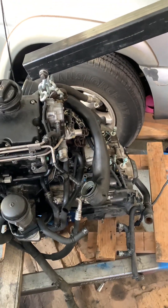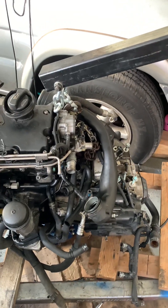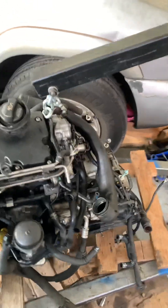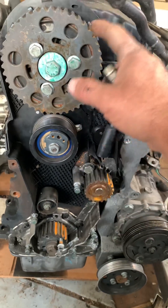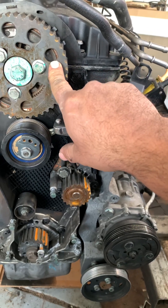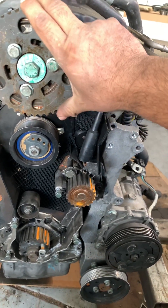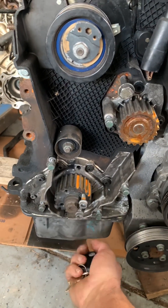This is a 2006 TDI 1.9 liter turbo that came from a VW Beetle. I bought this vehicle at auction — it was really cheap, but it said it didn't run. After I brought it home and popped the hood, I realized the timing belt was broken. Whoever had it did not change the timing belt; it had 109,000 miles on it. Make sure if you've got 150,000-plus miles, you change the timing belt so you don't have any internal damage, because this one did have internal damage.